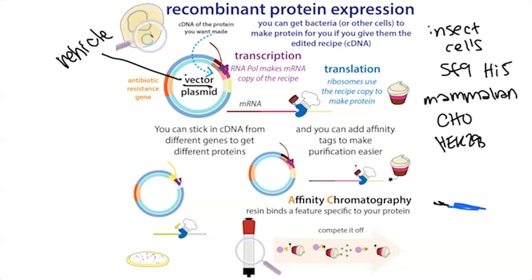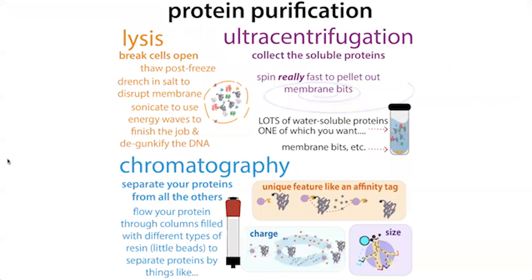Today let's focus on how we actually get this protein purified and this sort of workflow. The basic idea is that we're going to get the bacteria to make the cells. At this point, everything we're talking about for protein purification is going to apply no matter what type of cells you were expressing your protein in.